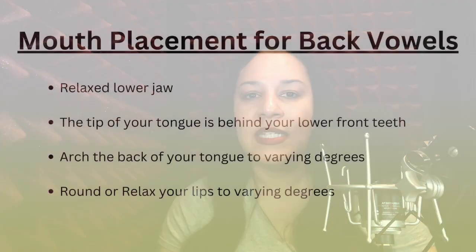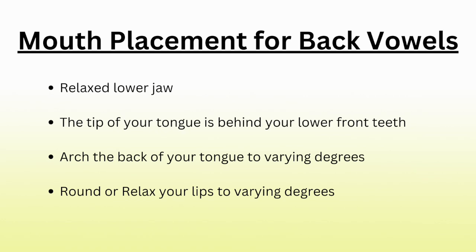With back vowels, there are certain mouth placements they all share. To form these sounds, you want a relaxed lower jaw — try tightening your jaw and relaxing it to hear the difference. To make these back vowel sounds clean, make sure to have a loose lower jaw.